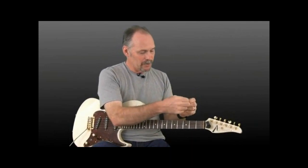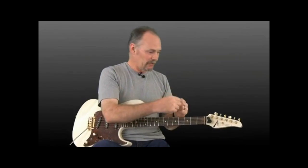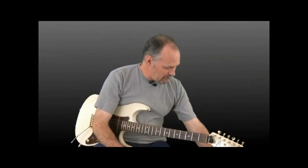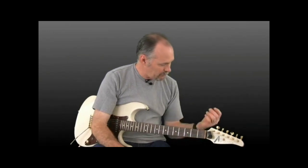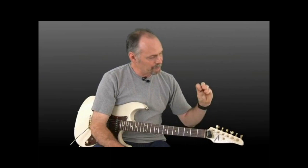You can experiment with different picks as you work with these exercises I'm going to show you. But again, as a good starting point of reference, try the good old Fender mediums — they're good. Just a mid thickness, standard size pick.